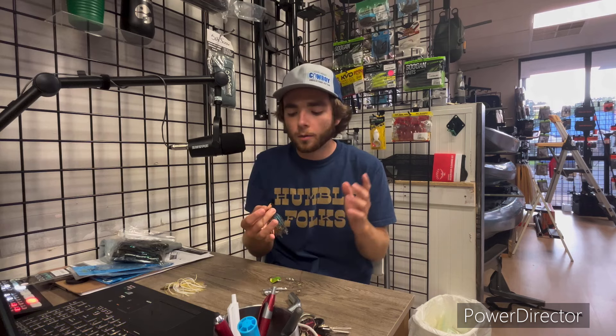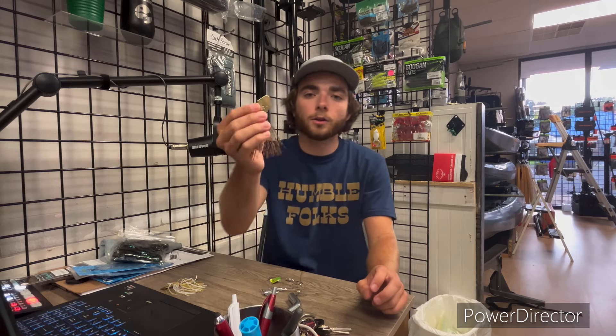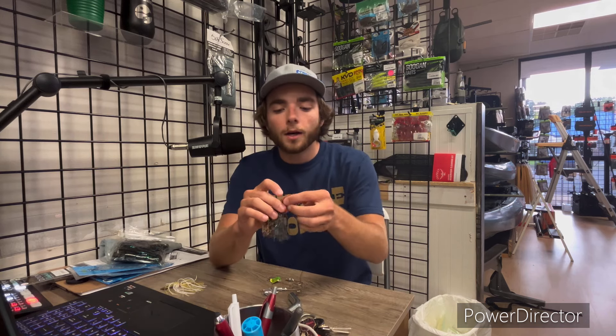James is excited to test it out because James absolutely loves chatterbaits. We've got tons of colors — literally from top to bottom on one of our racks, all different colors and sizes. It just has a really good feel to it. I'm interested to see how this blade performs because it's a little bit different than the blade you see on the Jackhammer or the Evo, but Brazallo always makes high quality stuff so I have no doubt this is gonna be a bait I use.